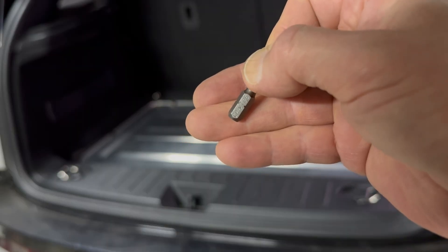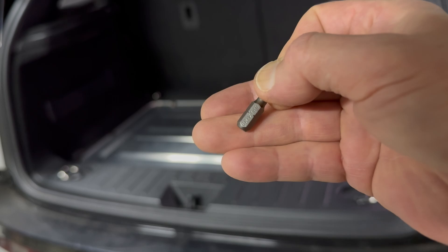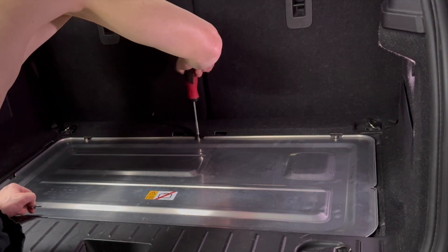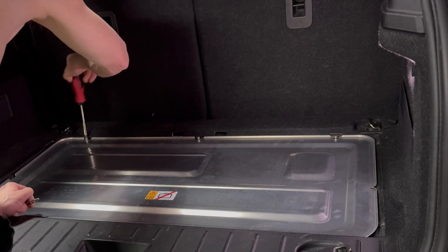To remove the boot floor we need a Torx T25 screwdriver. I've removed some of these screws already. You remove the back and side screws and then just loosen the ones at the front.